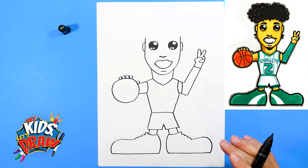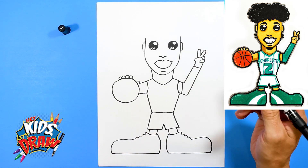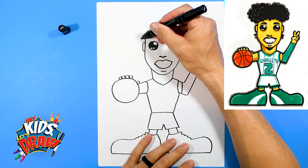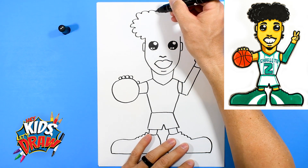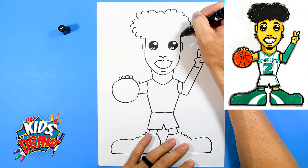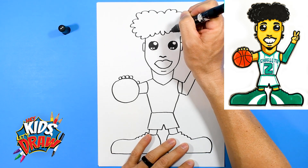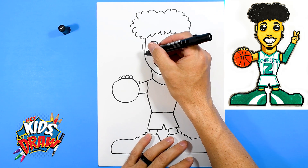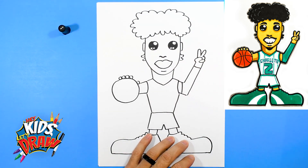So we got the outline. Now we've got to do the fun LaMelo Ball hair. He's got some puffy hair going on here — let's have fun with this, it's crazy. Bring it over here and his forehead. He's got a couple of pieces that always hang out back here. Cool.